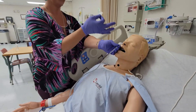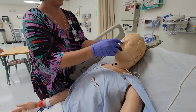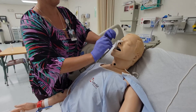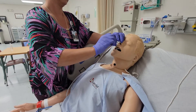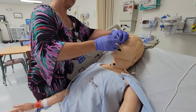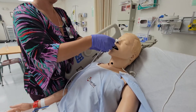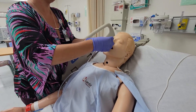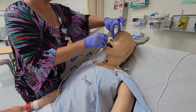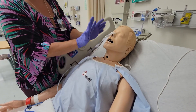Do not ever let go of your tube because it will shoot out. Take your blue jeans tape, place it on the bridge of the nose, and wrap it around. When you secure it, make sure the tubing is not rubbing against the nare because it will cause skin breakdown — you want it just in the middle. Now we're secured and you can let go.